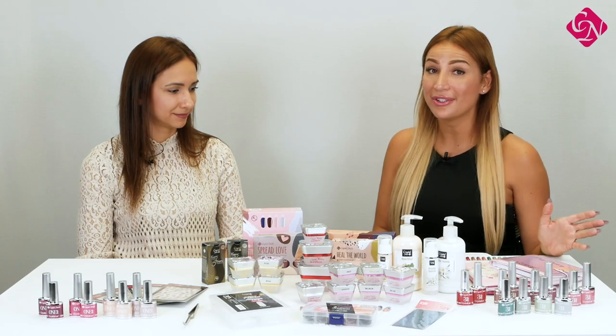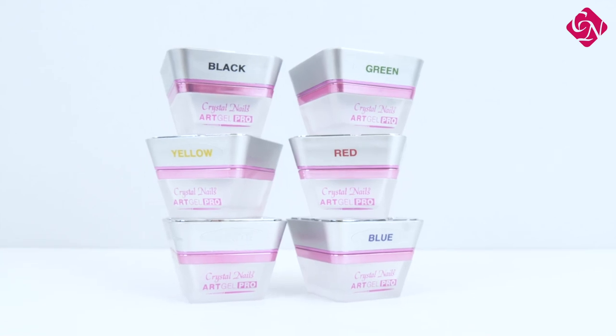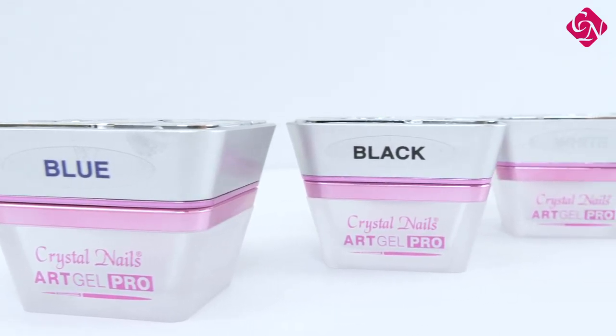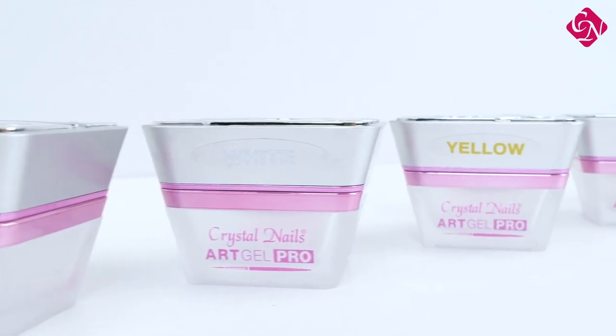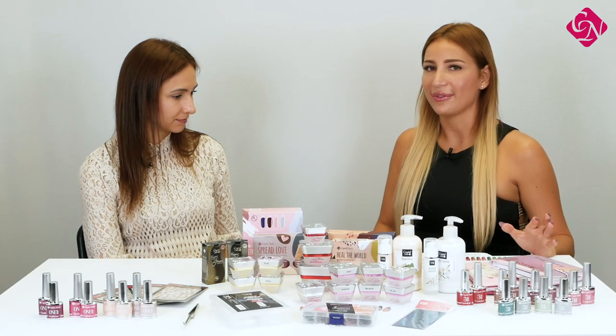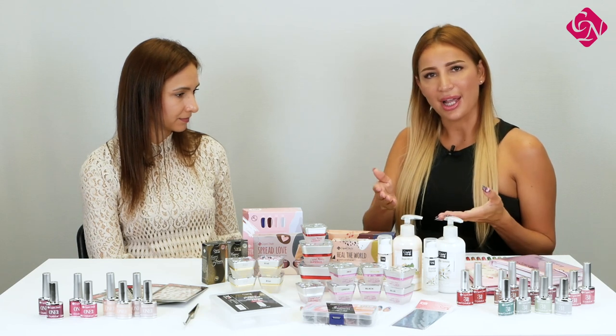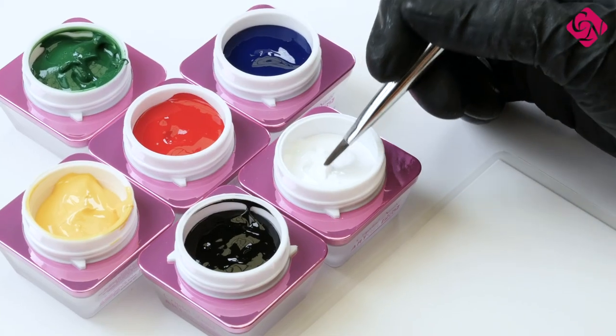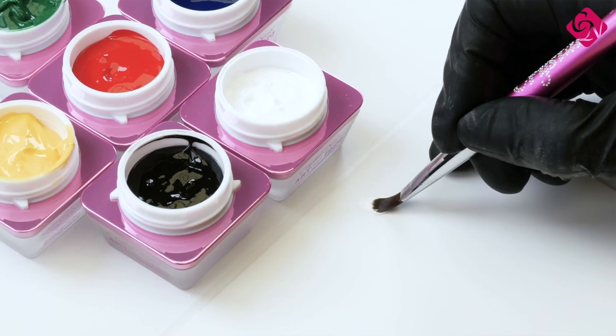Now I will speak about one of my favorite products, which is Art Gel Pro — this is the new generation of Art Gels. Compared to the older Art Gels which have a creamy consistency, this is a slightly lighter product, and it contains a tiny bit more pigment than the creamy consistency Art Gels. I highly recommend it for different kinds of gel paintings, one-move paintings, and thin lines. It has really good coverage, and you can apply it underneath and on the surface of top gels because it cures without a sticky layer, like the normal Art Gels.